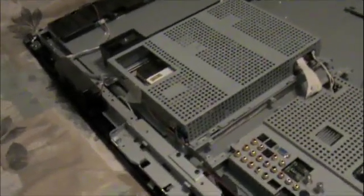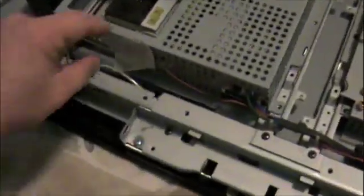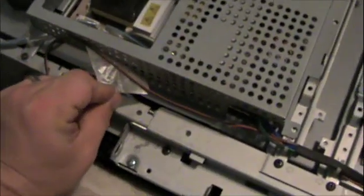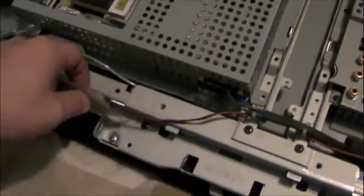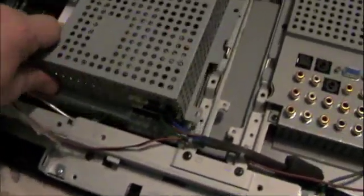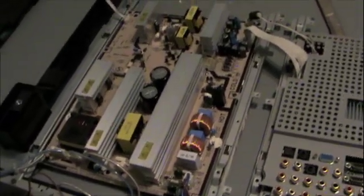We've removed about seven screws from the perimeter of the cage around the power supply area. There's a piece of tape holding the speaker wires against the body of the unit so they don't get pinched when you put the cover back on. Once we remove that, there's the power supply. We'll take a look and see what's going on.